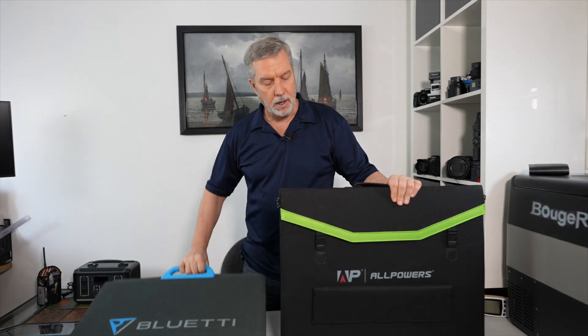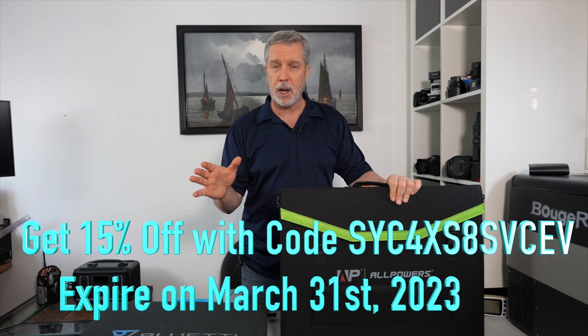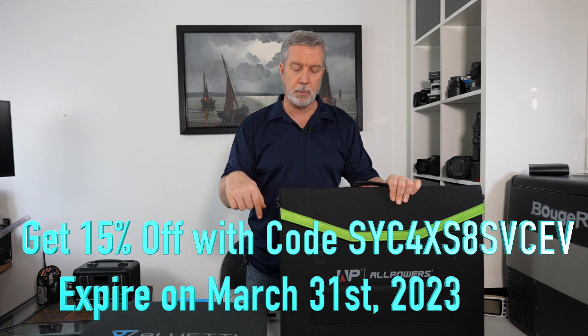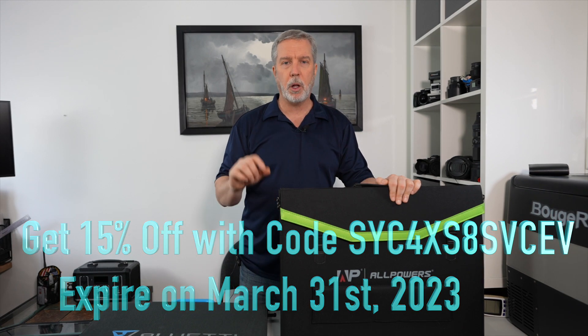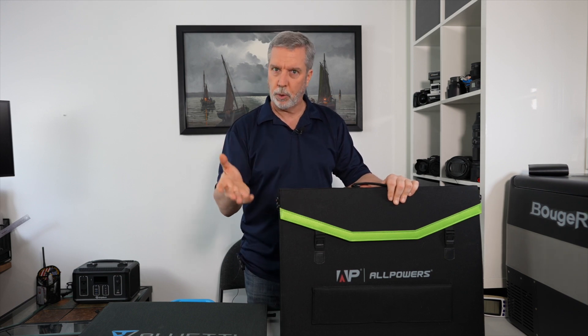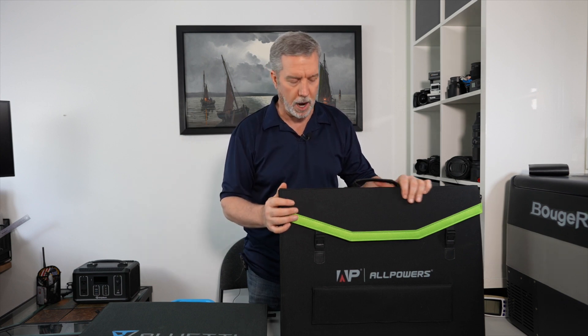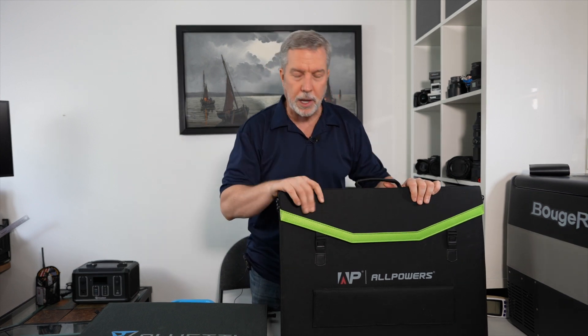I was sent this by AllPowers and they actually sent me a discount code for an additional 15% off, but sometimes those are time-sensitive so check the description below if that's still available. I've also put the Amazon links so you can compare buying straight from AllPowers or from Amazon, whichever has the better deal at the time you're watching.